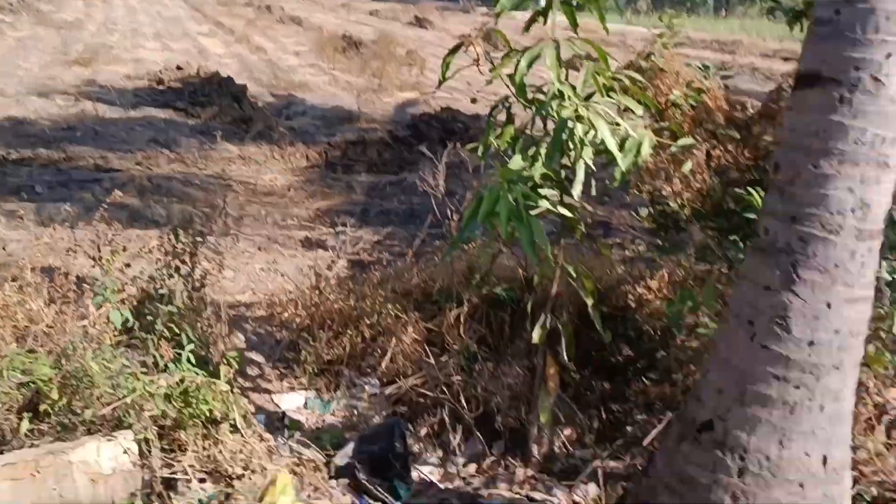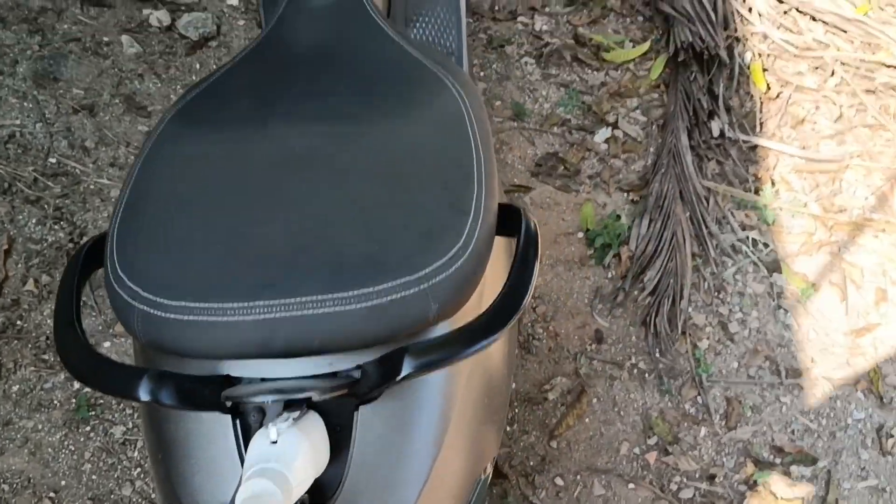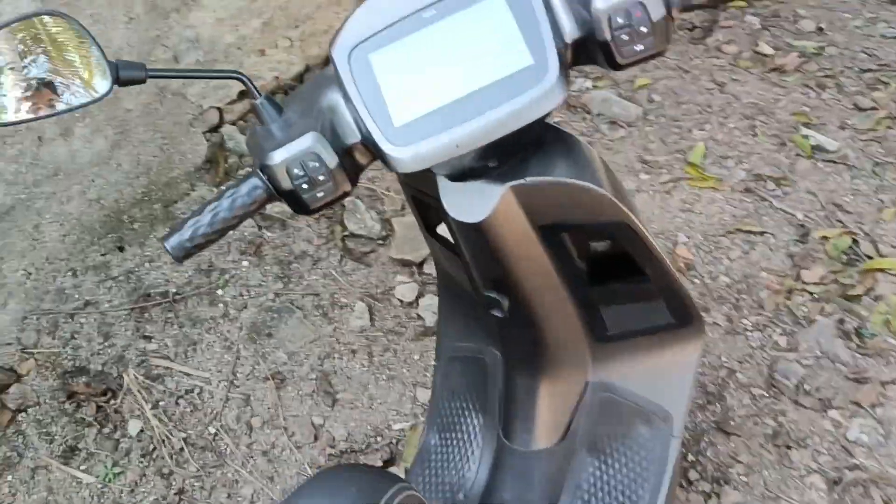There is one transformer serving the city, and there is a lot of load — motors running everywhere. The transformer has less capacity than required, so the voltage drops and the scooter doesn't get charged.